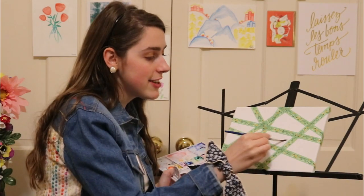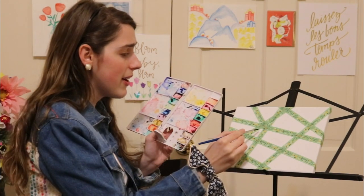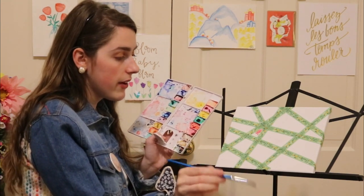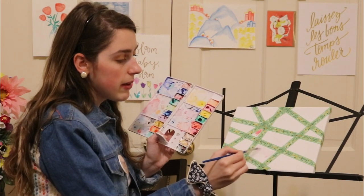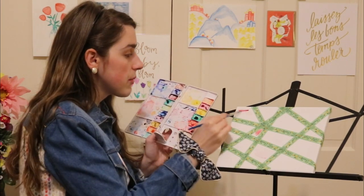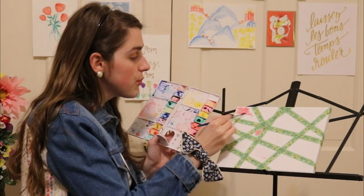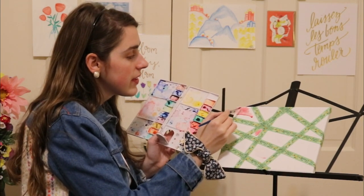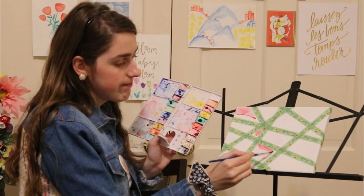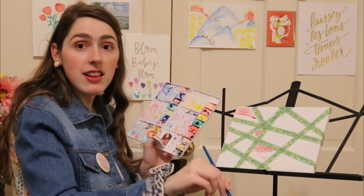Then you add water and get some on one of your watercolors — we'll do red because that's fun. As you start to put it on, it'll start spreading. I'm just going to come in wherever I want to add some red. I like to stick with one color at a time to keep it easy. Just let it spread and add more water to get it to move more. You can get right on top of that washi tape because the paint won't go under it.